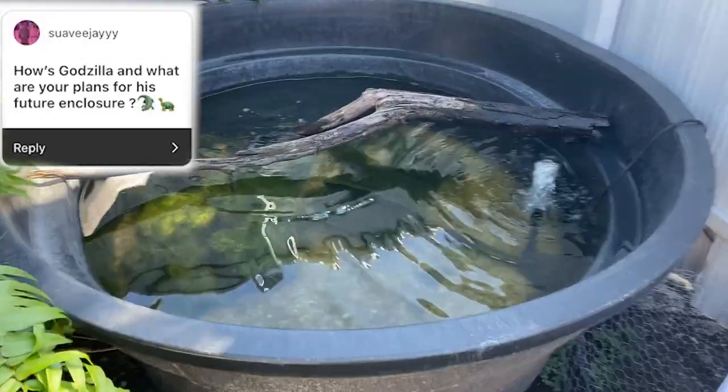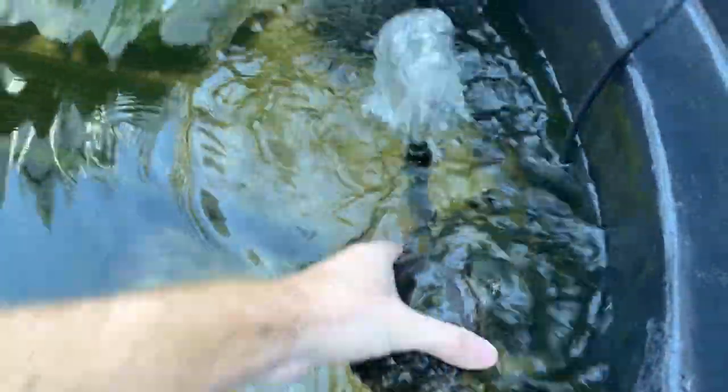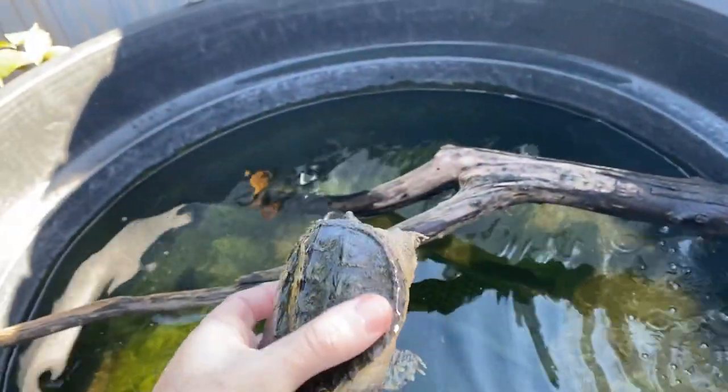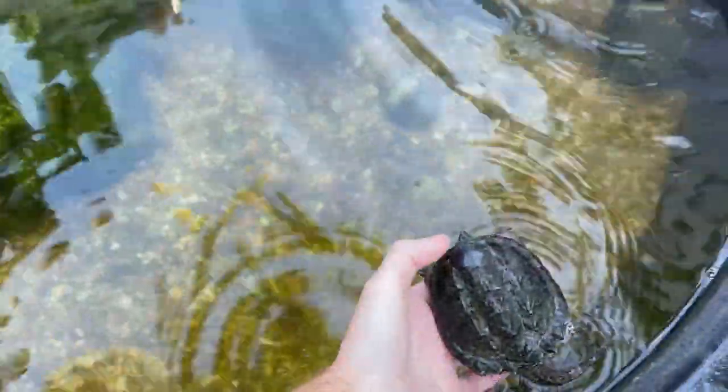The next question is how is Godzilla and what are my plans with him for the future. Here is Godzilla — he's my common snapping turtle. You can see he's still very small, but he's doing really good, he's grown a lot and he's growing fast.